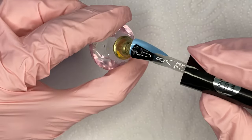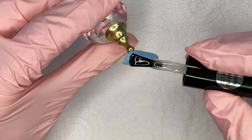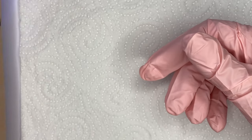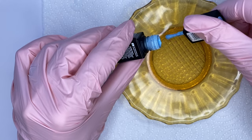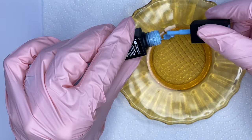I apply my color, dry it in the lamp, and then apply a matte top coat — in this case the Top Valor by NTN, which is one of my favorites. Then I dry it in the lamp. For creating the sweater effect artwork, I put a little bit of the chosen color on a small surface.